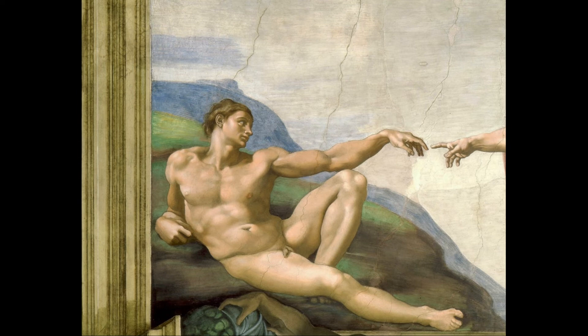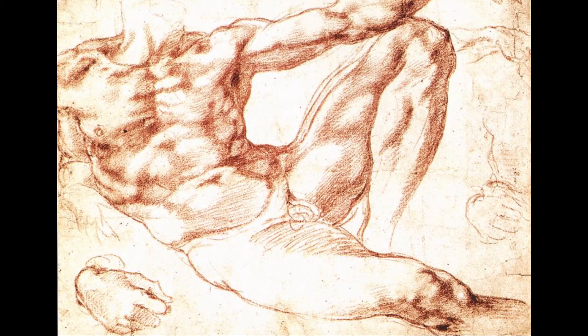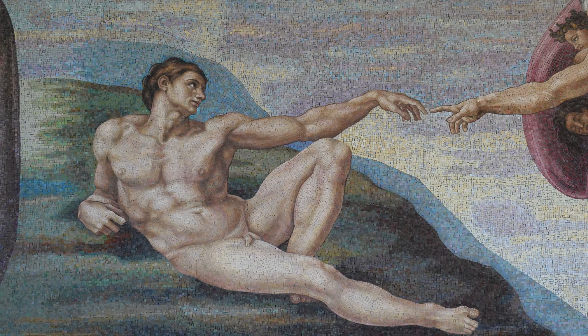Adam looks upon God with longing and love. God is moments away from imbuing Adam with life. Adam is depicted with ideal proportions and powerful musculature to reinforce the idea that the human body should be admired, and it symbolizes the beauty of the divine. Forest Lawn's mosaic renditions of these famous Renaissance scenes were created for the Mausoleum of Christian Heritage in Covina Hills.